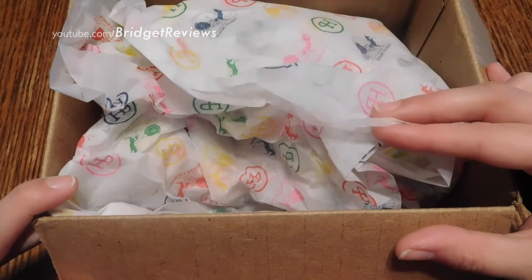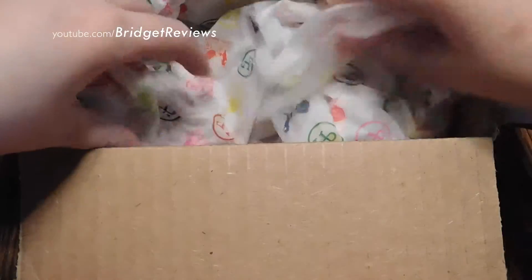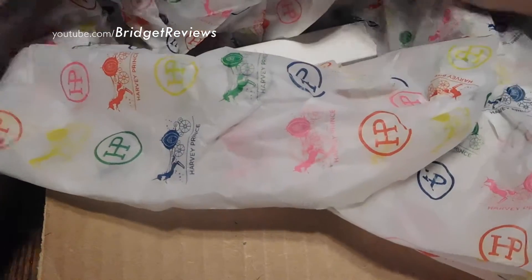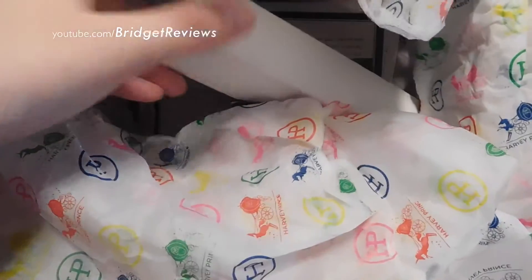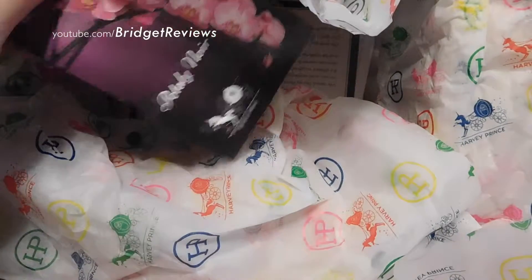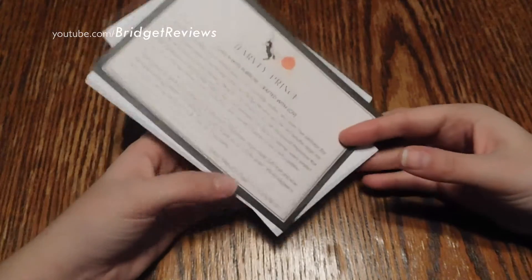It's embossed with their tissue paper. Once you open up the tissue paper, it just has everything inside the center. We have, of course, the actual perfume, and we have a sample of another one of their perfumes.